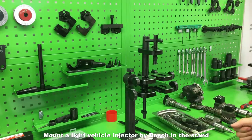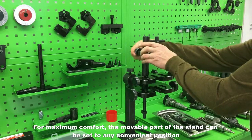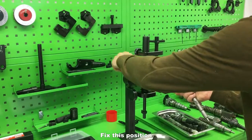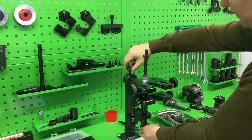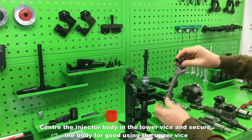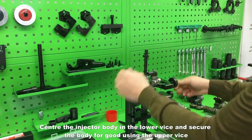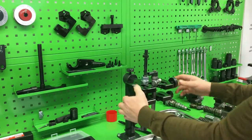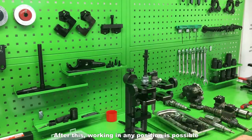Mount a light vehicle injector by Bosch in the stand. For maximum comfort, the movable part of the stand can be set to any convenient position. Fix this position. Center the injector body in the lower vise and secure the body using the upper vise. After this, working in any position is possible.